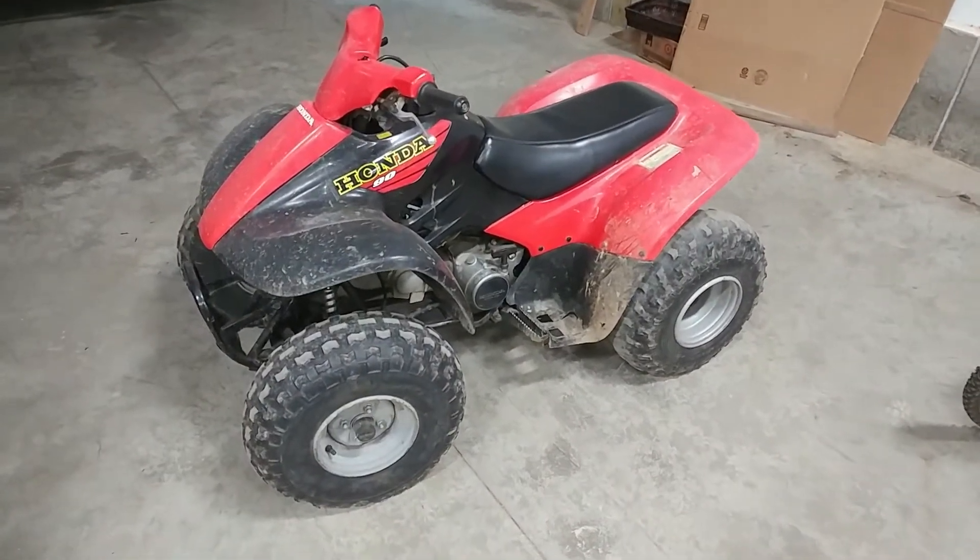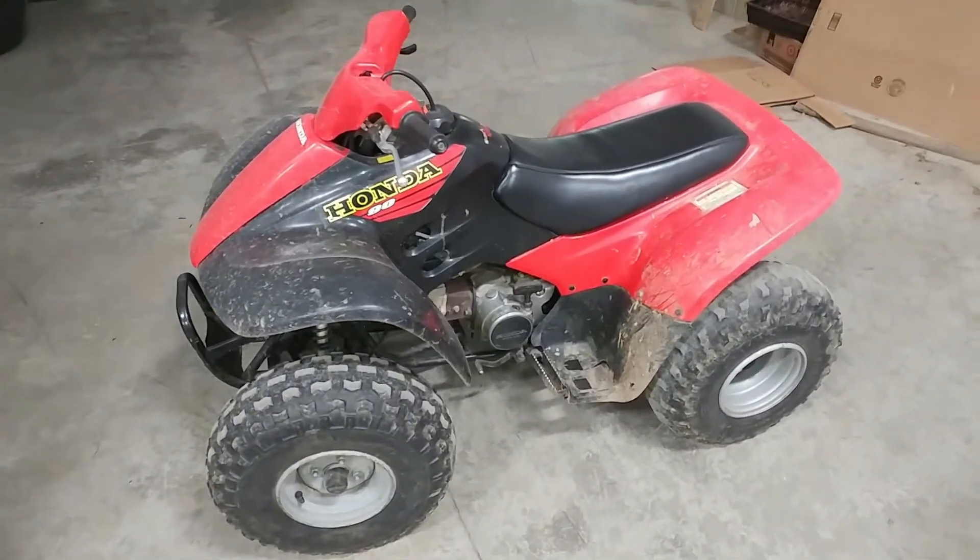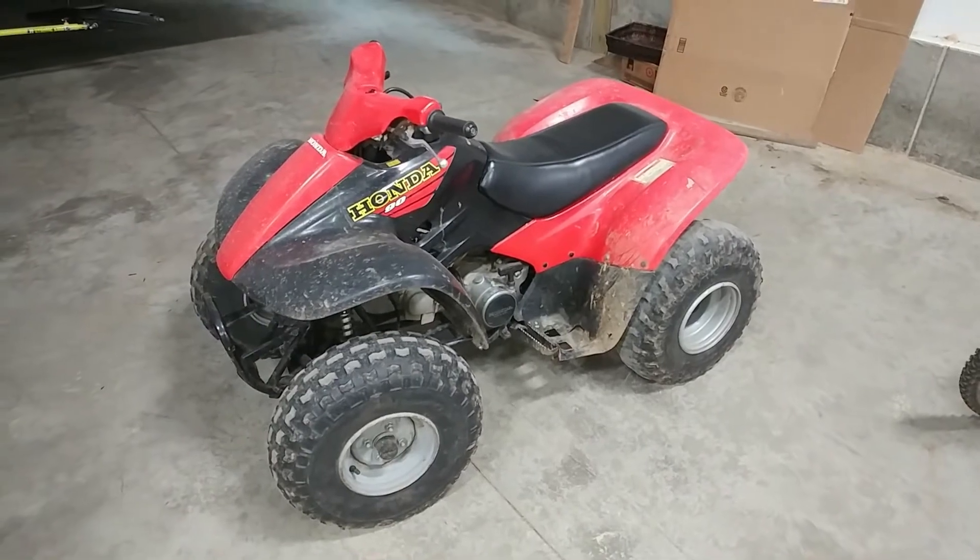Hey guys, Clair Pairs here. Today we'll be doing an oil change on this Honda TRX-90.